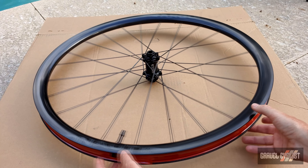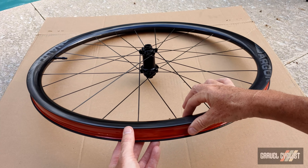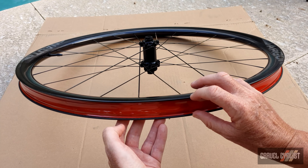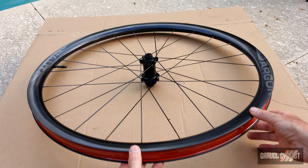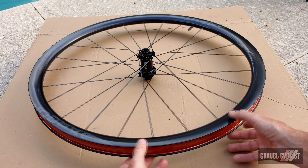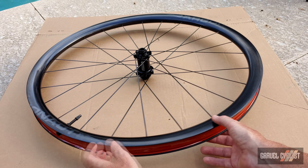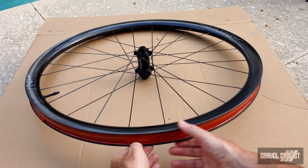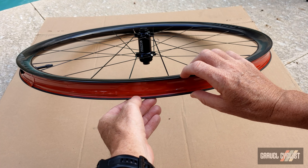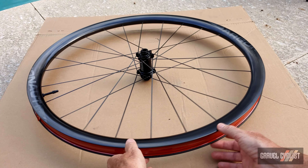Here we are trendsetters, the Argonaut D33 front wheel. These rims are carbon, they are 33 millimetres deep and 28 millimetres wide internally. According to Argonaut HQ, these rims are optimised for tyres measuring 35 millimetre up to 50 millimetre. These wider rims are designed to ensure the tyre sidewall aligns perfectly with the rim. And speaking of the rim again, they are hookless. Now, there's a lot of people who don't like hookless, so obviously that's not going to agree with everybody's idea of perfection.